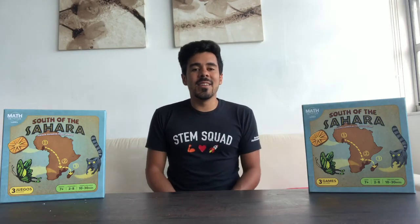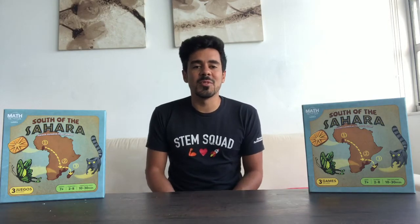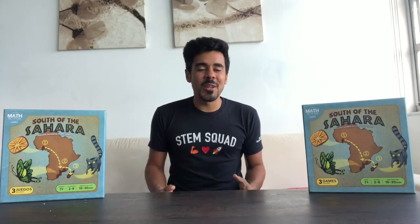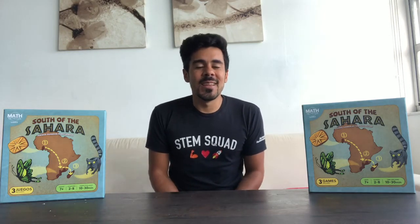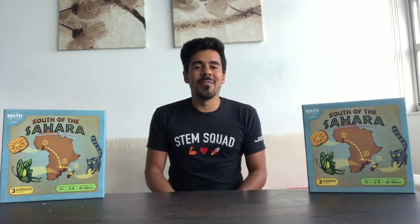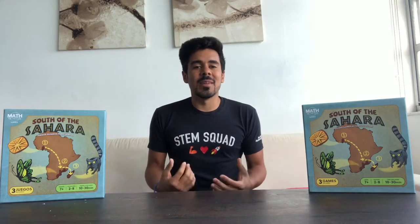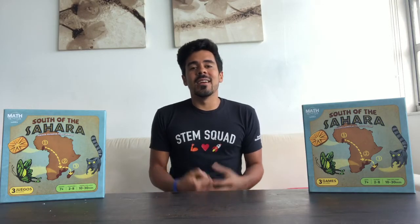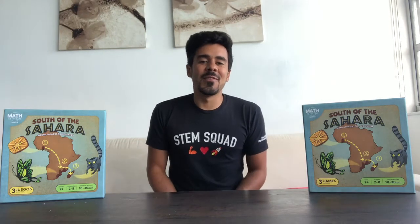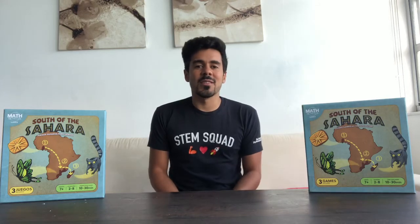Today's activity is geared towards K through two and it's going to be addition and subtraction, but your children aren't going to know that they are doing math homework. There are going to be no worksheets, no pencils, no paper — because who was ever inspired by a pile of worksheets? We're going to make this fun and hands-on, and they won't need a computer either, which is great since they've probably been doing a lot of online learning.